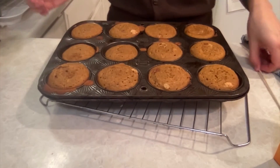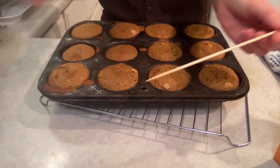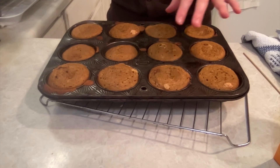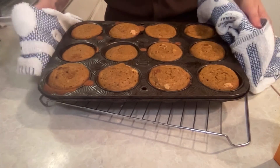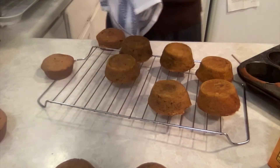Here they are when they're done. Remember that to test for doneness, your toothpick should come out clean or with just a moist crumb. Be careful touching this — it's very hot. You can let them cool for a minute and then empty them out onto a cooling rack. I hope you enjoyed this video demo. Thanks for watching.